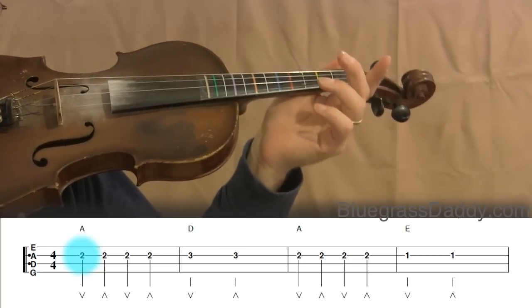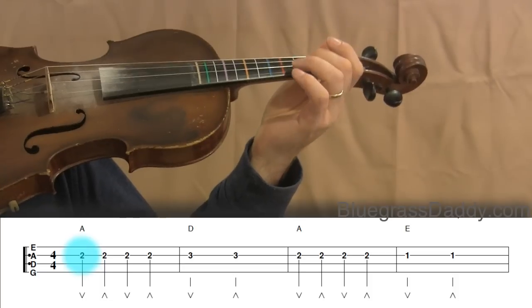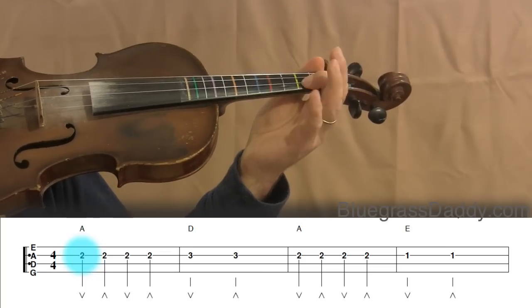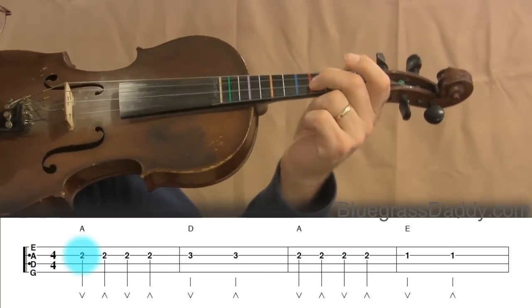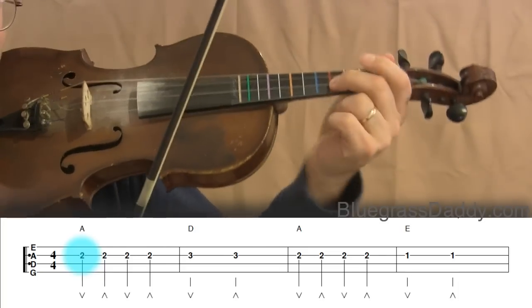You can see down here we've got measures one through four, and it's all on the A string — second, third, and first fingers. So let's just play this together, starting with the second finger on the A string.